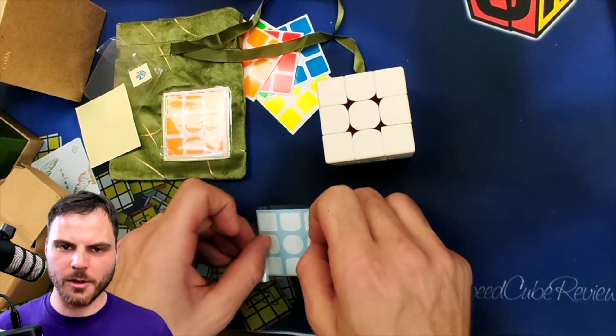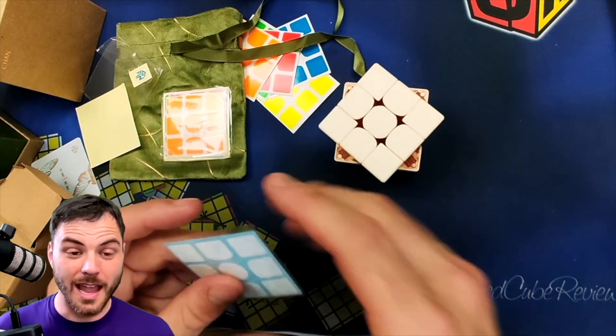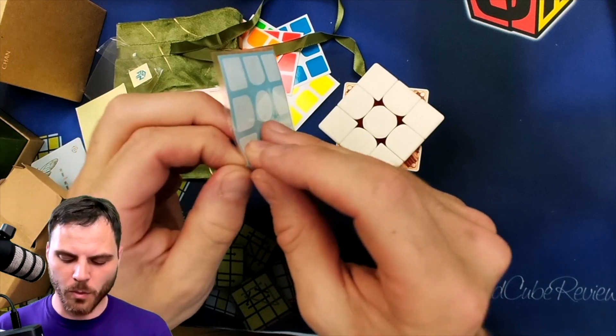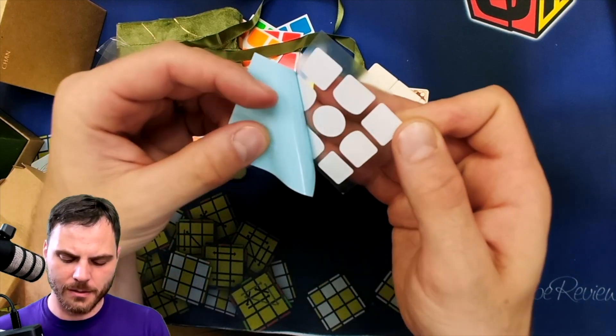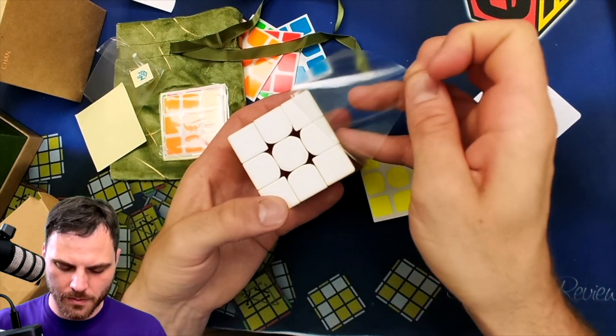So while I'm stickering this, tell me what your preferred color is — the orange or the green. And if you want a different color, what would it be? I think something that's not one of the cube colors would be great. A purple would be really nice. What other colors could there be? A pink, maybe.